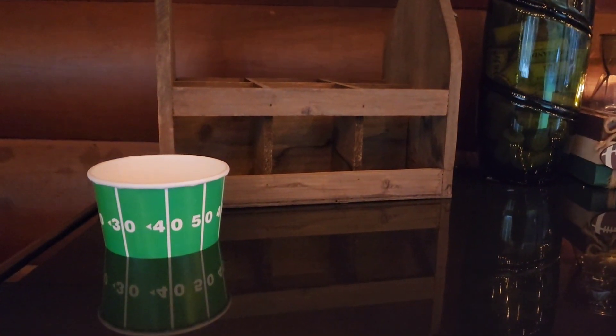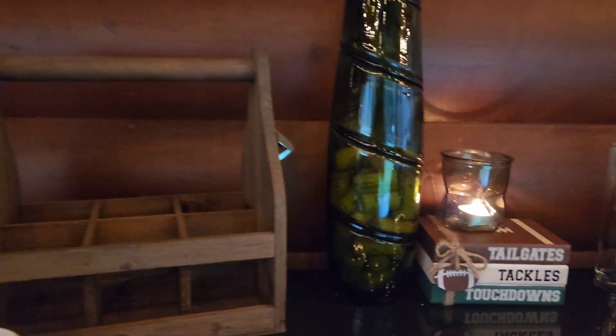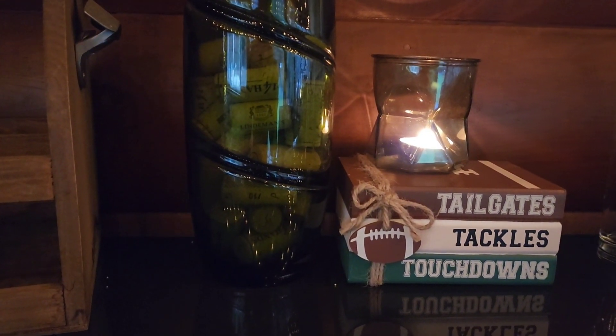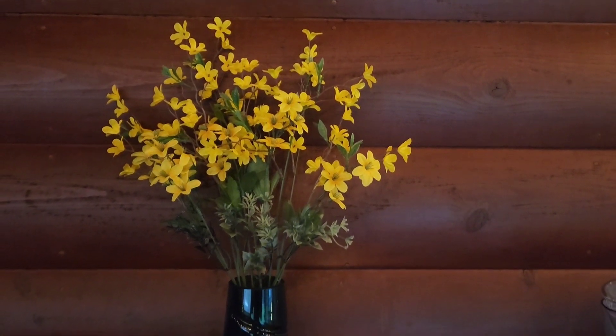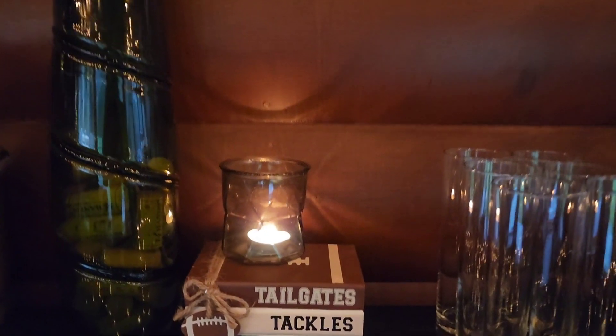Tomorrow I will have this drink stand filled with the beers and sodas that we're offering for drink assortment. And then this vase — my neighbor actually got me for my birthday when we went out on our girls' day — and I've just added some yellow flowers in to bring in the colors of the penalty flag.